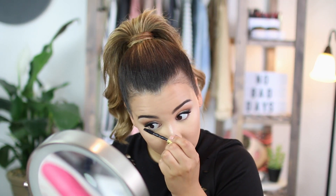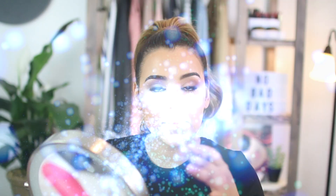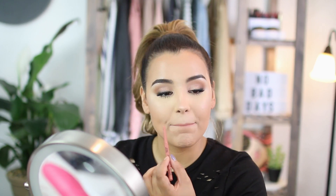For my lips, I'm going to keep it pretty nude, simple, and neutral. I'm going to use a nude lip liner by NYX — this is their waterproof retractable lip liner in Nude. Lips are on. Now the last thing you'll want to do is set it all in place. Like I did in the beginning, I'm going to use the Milani Make It Last Setting Spray.